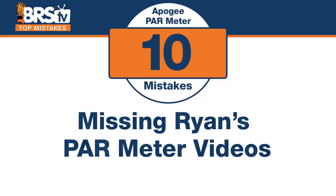Number ten: don't overlook Ryan's videos on the PAR meter. There are two videos: one covers everything you need to know about how to use the meter and goals, and the second — 'Mastering PAR' — goes deeper into what PAR ranges you should be looking for and why. If you just want direct information in 10 minutes, check out 'Mastering Your PAR Meter.' Or if you're ready to rent one right now, go ahead and check that out too.